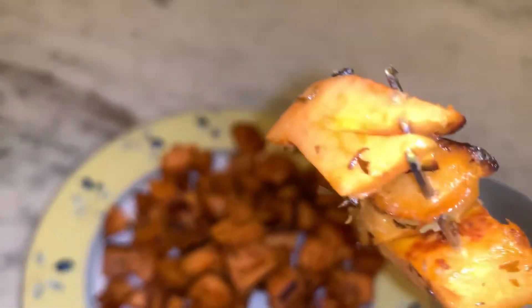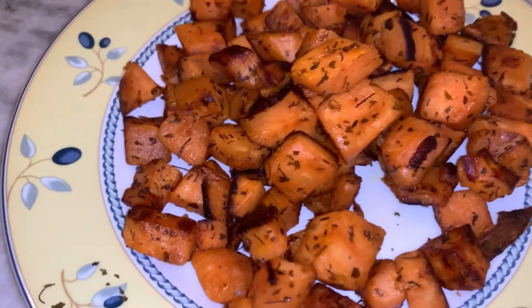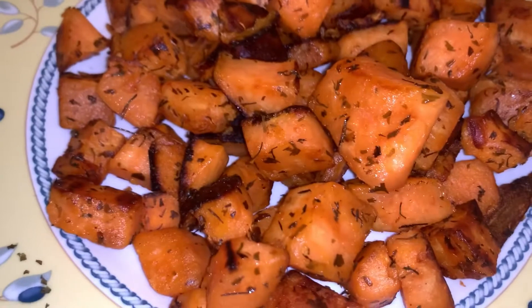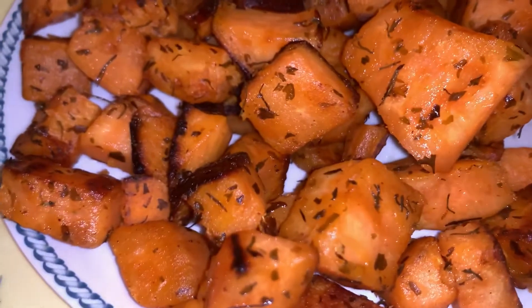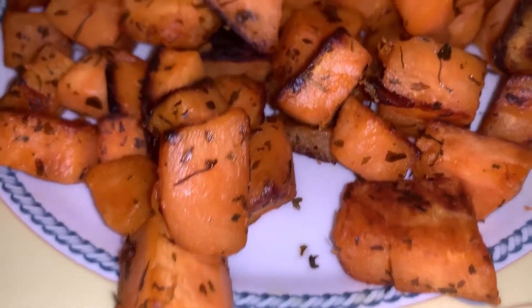All right, here we go. Mmm. Hot — be careful when you get it, it's really hot. It is so, so yummy. A delicious side for any time. Enjoy.